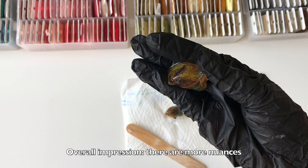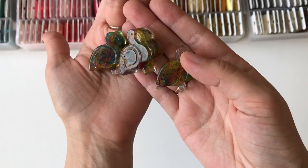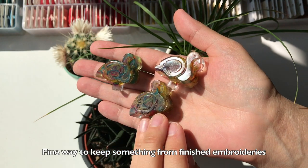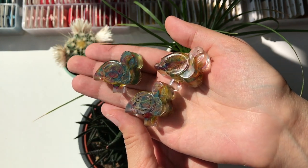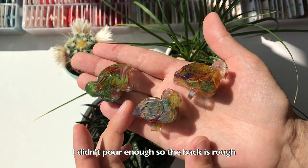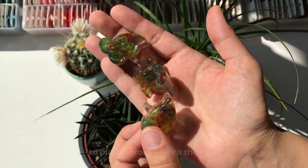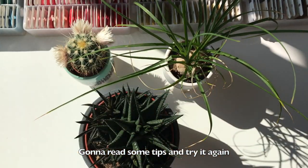Overall impression: there are more nuances to the process than I thought. But despite all my mistakes it looks pretty good — a fine way to keep something from finished embroideries. I didn't pour enough, so the back is rough. It was a trial project and my final goal is to put embroidery into resin completely. Gonna read some tips and try again.